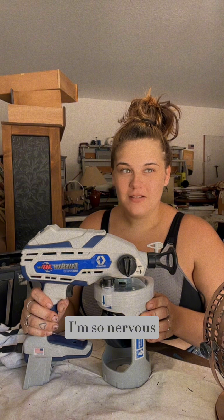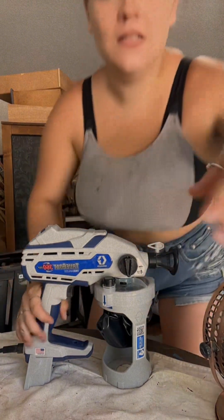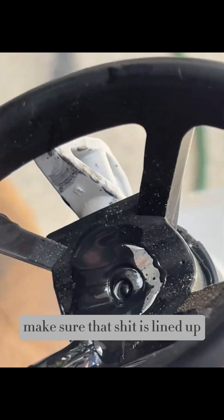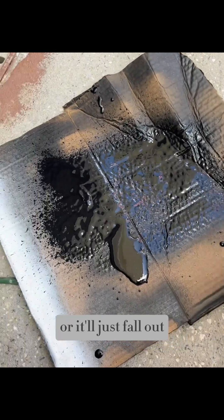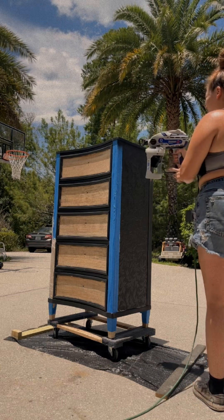I'm so nervous — why am I so nervous? Our test run was not very good. Make sure that is lined up or it'll just fall out, like so.